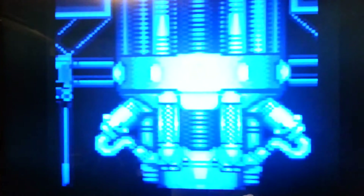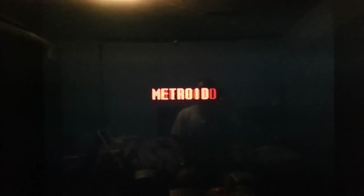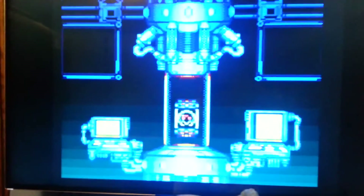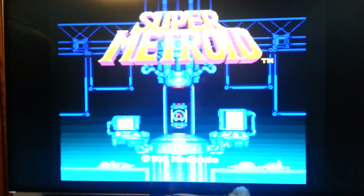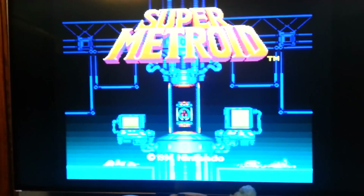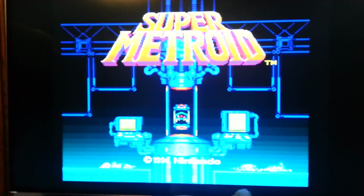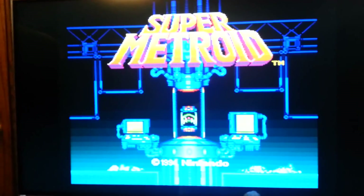Now notice the '1994 Nintendo presents' — very clear. Even just that little intro with the lettering shows how badly composite looks compared to RGB input.